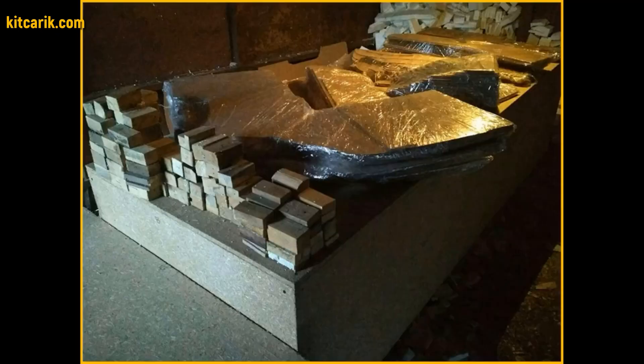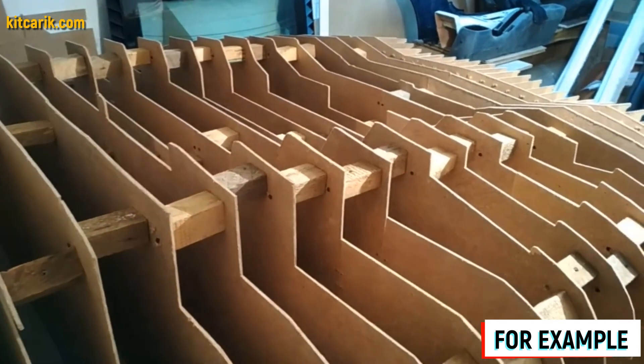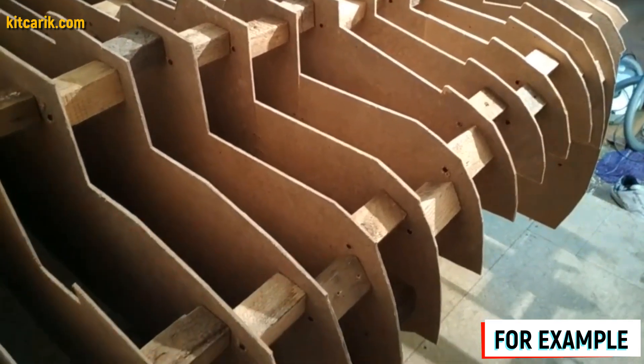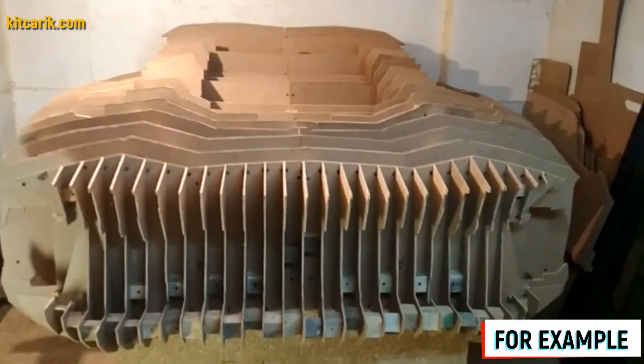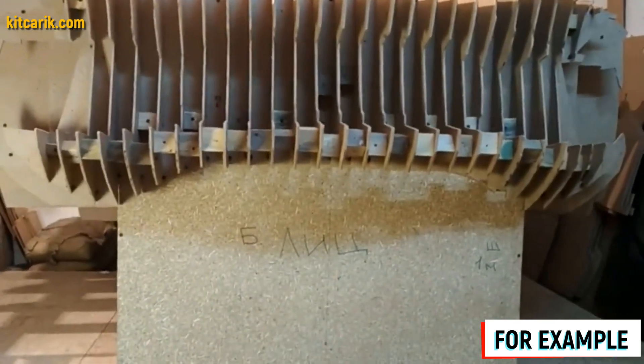To assemble the car buck we need wooden blocks sized 9.5 cm and 4.5 cm. The thickness of the fiberboard sheets is 5 mm. The space between the main body sections at a step of 10 cm equals 9.5 cm — simple math. Same logic applies to the wooden blocks of 4.5 cm used at front and rear.